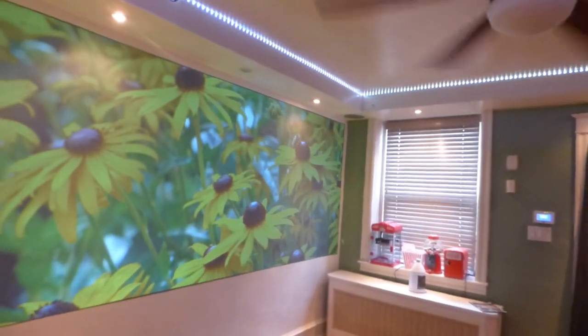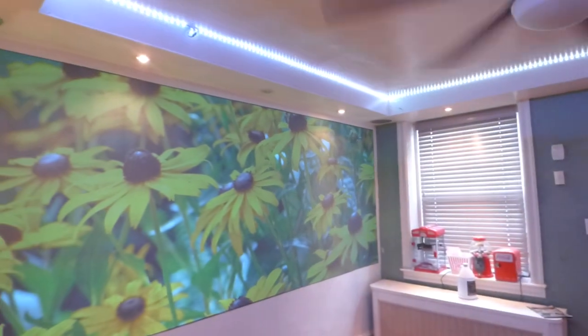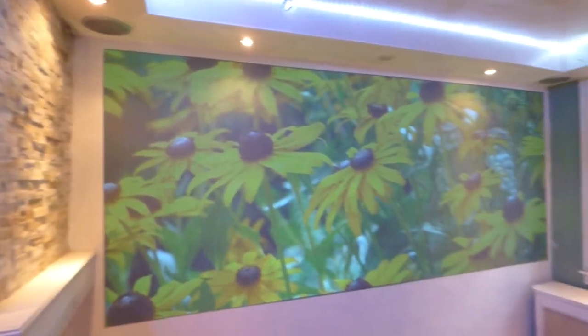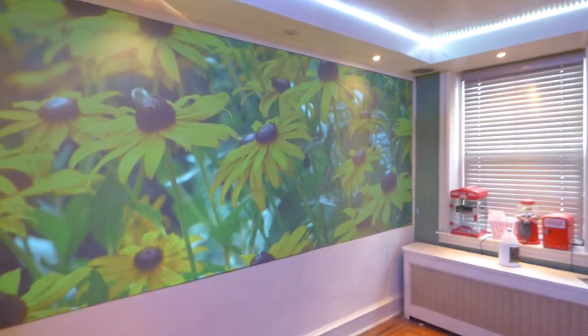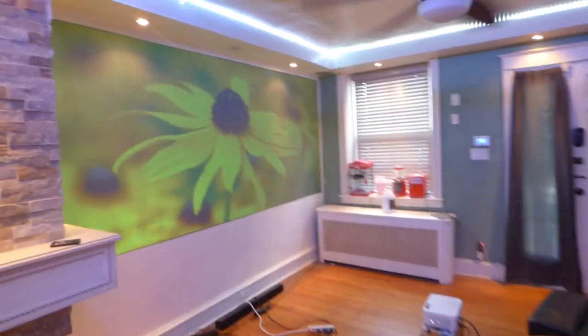I'll change the overhead lights over to white and brighten them up a bit — that will lighten the environment. I'll do the same demonstration as I'm doing here, not only with the short throw but also with the long throw. I use the ViewSonic — that's my ViewSonic long throw projector. I'll put it back there.